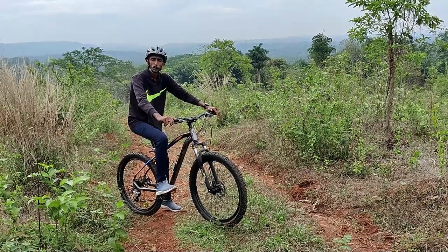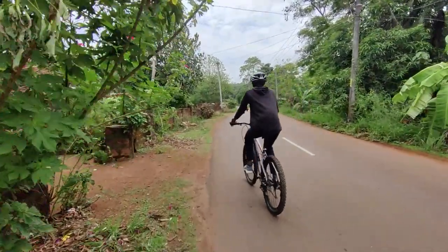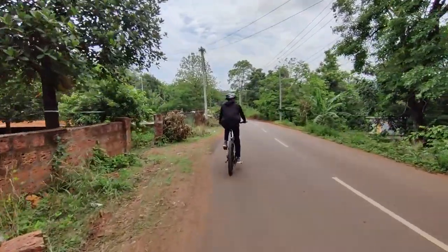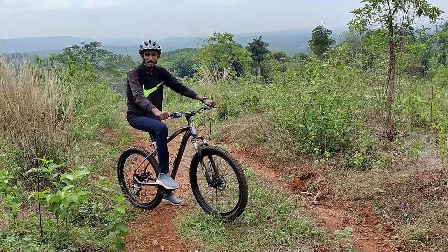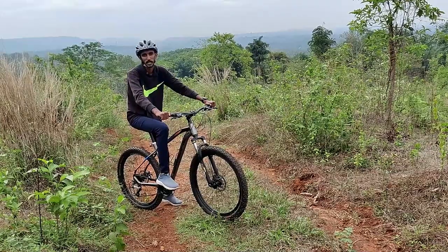I had to ride on the bike both on the road and off the road. I didn't feel the response from the bike the way I expected, but I still had to ride on it.